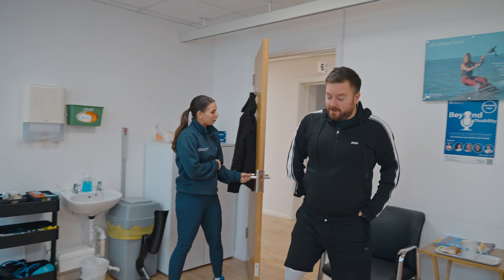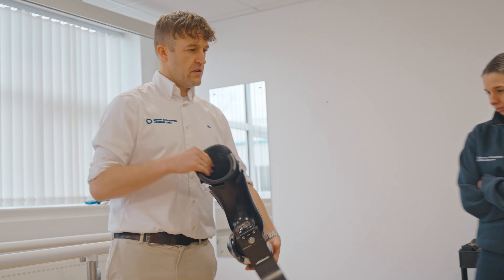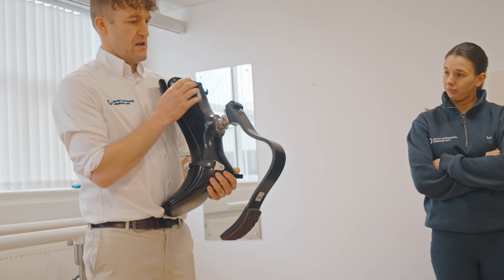How are you doing? You alright? How are you mate? So, gonna check everything's fitting as it should do. And then get you up. Is that alright?